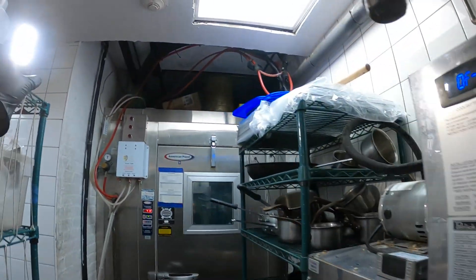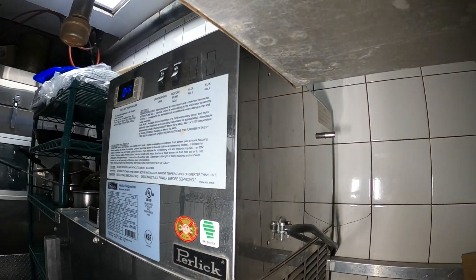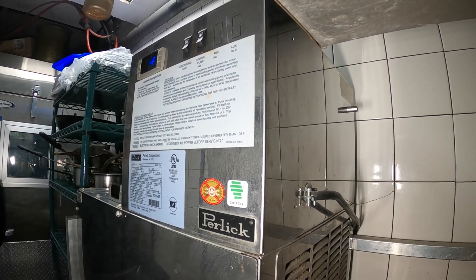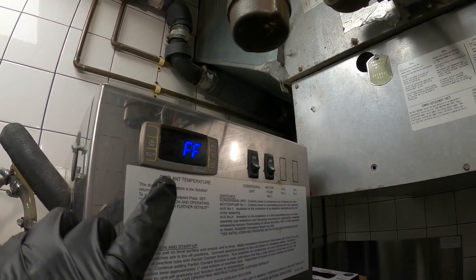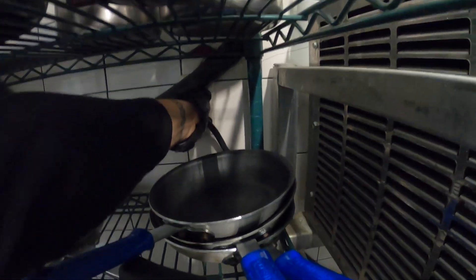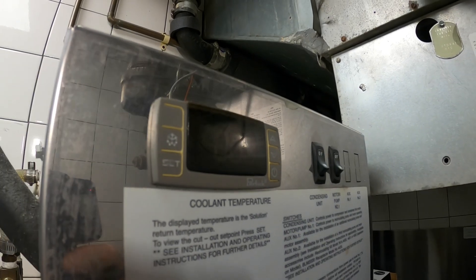We're going to change this controller and do the maintenance on this machine. Let me grab my light — this is just the cover for the condenser coil and behind there that coil is pretty dirty. We still have power going to this controller so we're going to trace out the wiring. This one just plugs in right here — we'll unplug that and put it off to the side. Power is now gone.